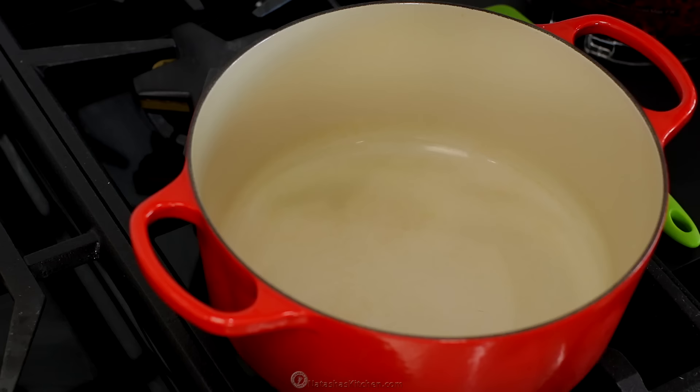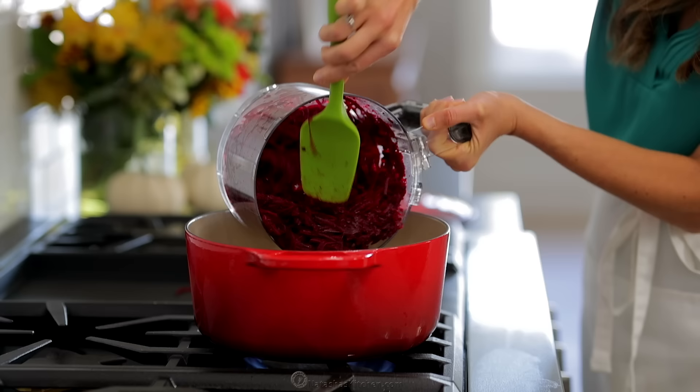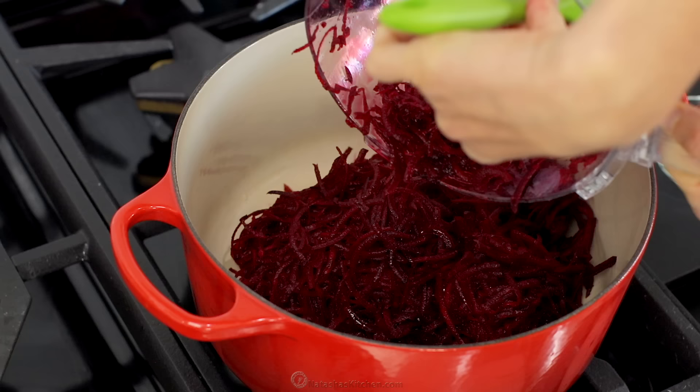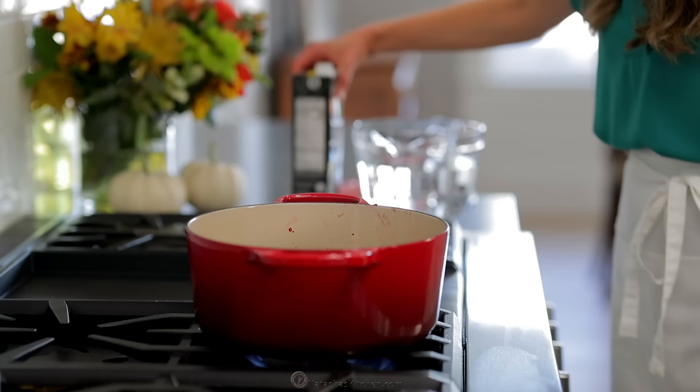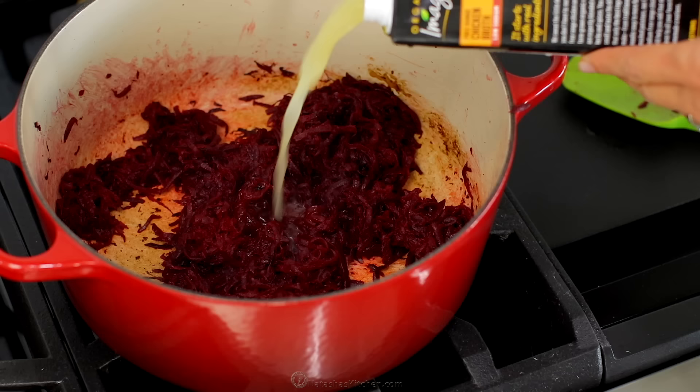Place a large pot or dutch oven over medium-high heat and add two tablespoons of olive oil, then add the grated beets and saute for 10 minutes, stirring occasionally until the beets are softened.